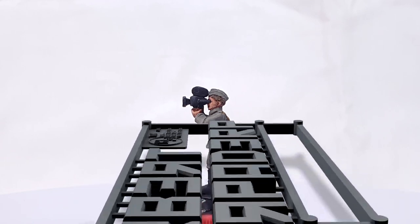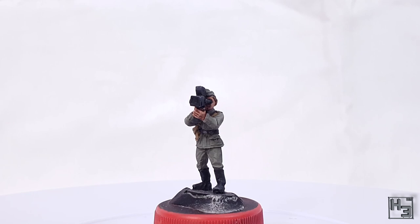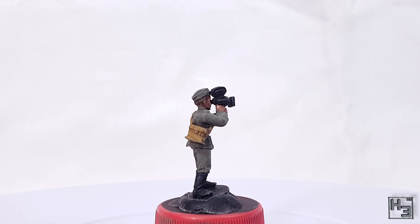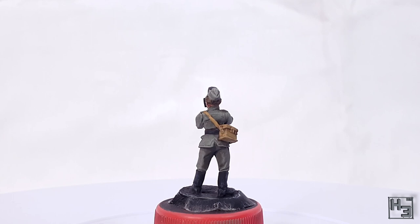Greetings! I am Herbert Erpaderp and today I'm going to show you how I painted this German propaganda company cameraman. This is a 28mm scale metal figure by Warlord Games, and if you would like to purchase one of these yourself or any other Warlord product, it would be awesome if you did so with my Warlord affiliate link, which you will find in the description below.